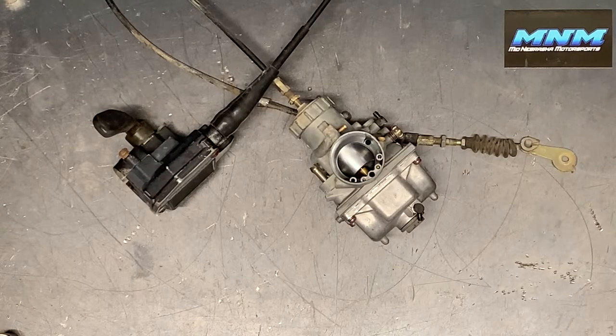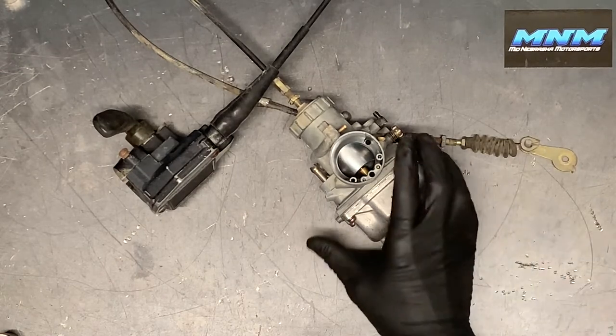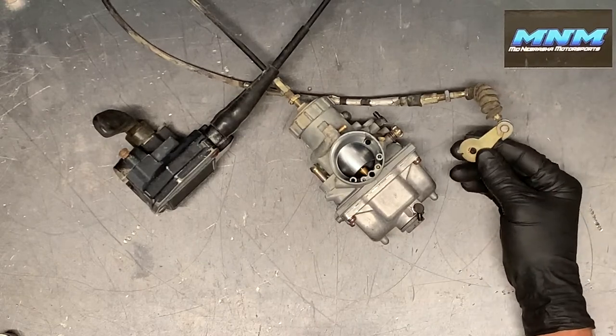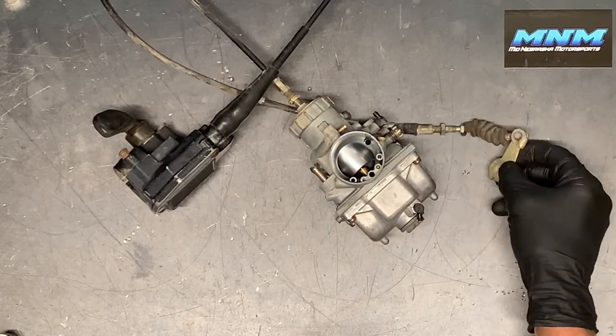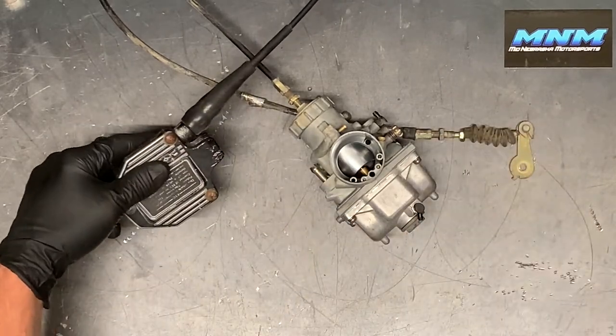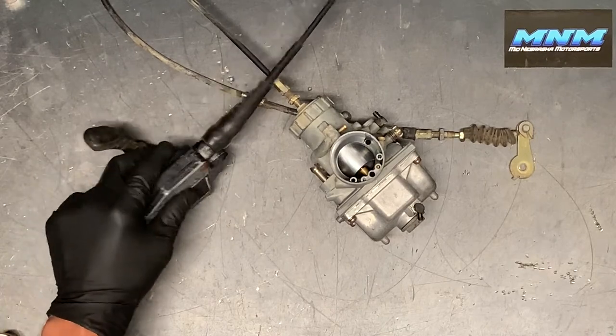Today I will be cleaning and rebuilding a carburetor on a Polaris Trail Boss 250. This is going to be the same as a lot of the two-stroke 250 models — the Trail Blazers and all years and models of the Trail Bosses. This is for the 250 two-stroke. We've got the oil injector that would be hooked up to this gear here, and we've got this cable still attached. I pulled this carburetor off of the four-wheeler including the thumb throttle.